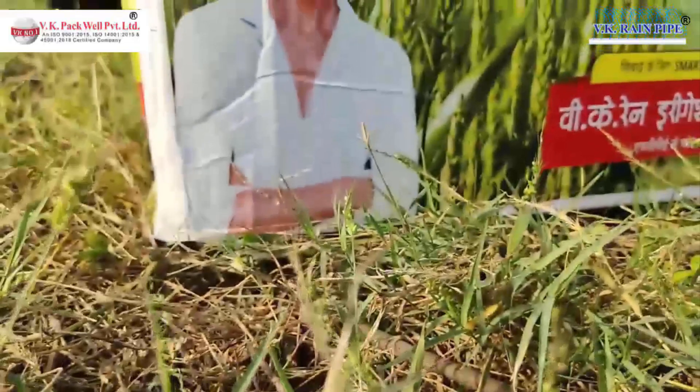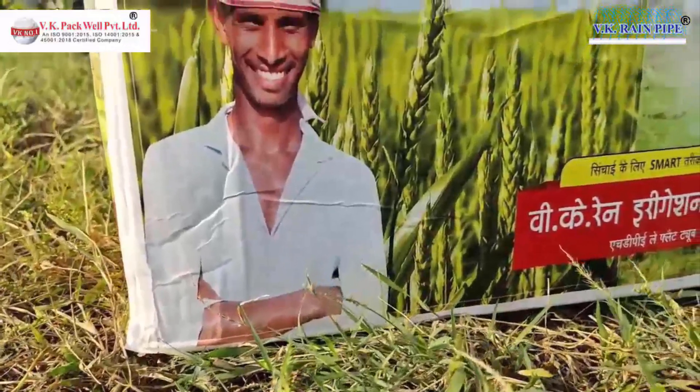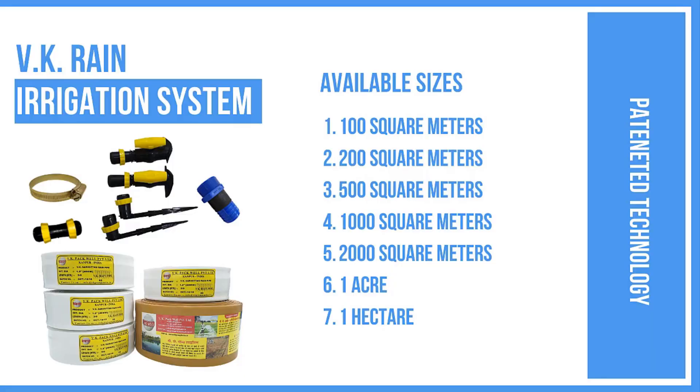VK Rain Irrigation System has the distinction of being the first Indian company offering ISI-marked laminated polyethylene woven lay flat pipes. The range starts with a basic 100-square-meter area kit, costing only Rs. 13.99, making it highly affordable for the farmer.